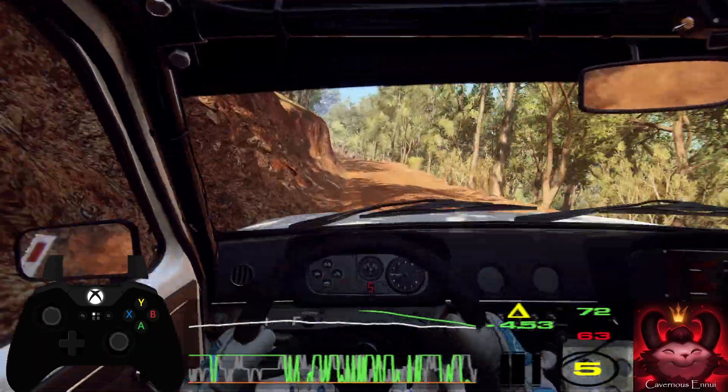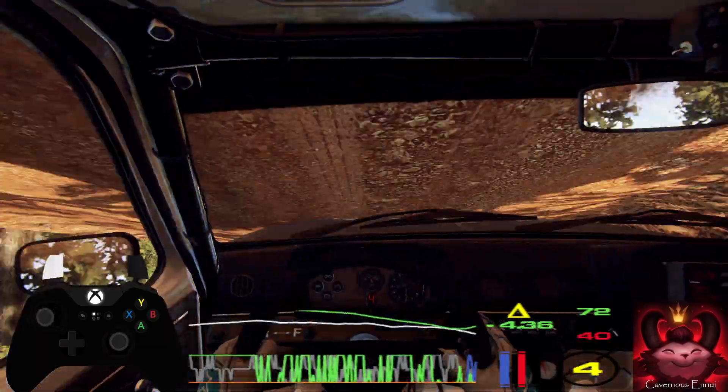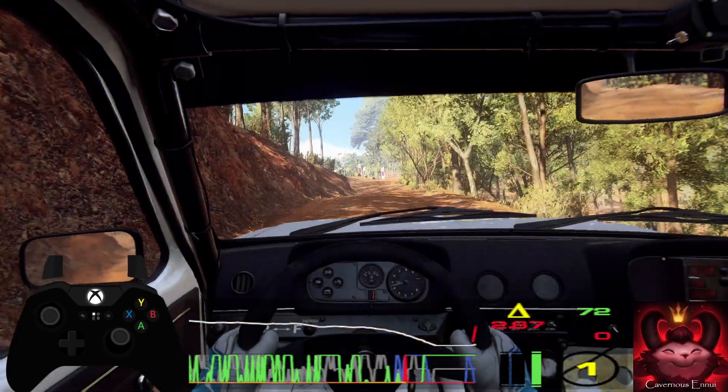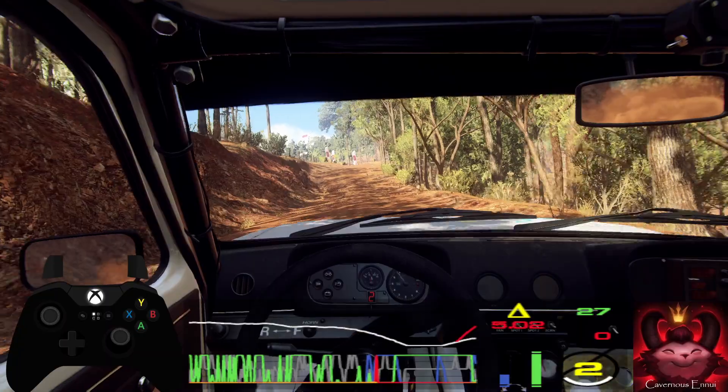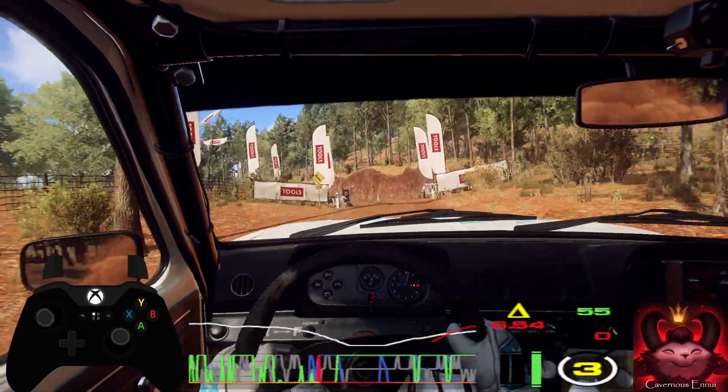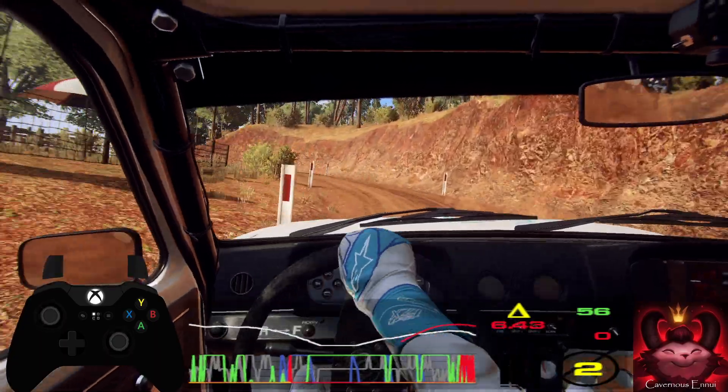5 right of a crest. Into don't cut. 2 left. Into caution. 5 right of a crest. Into don't cut. 2 left tightens narrow. Into 6 right.